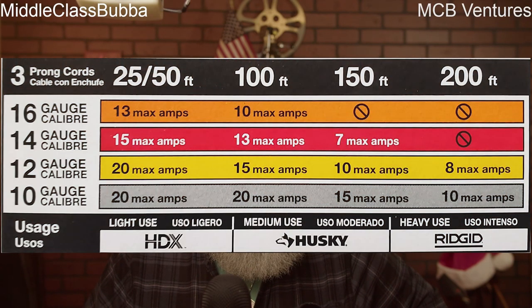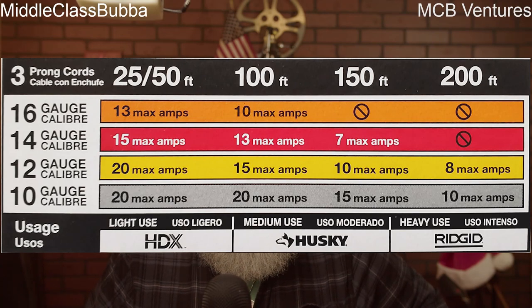Now let's talk about gauge. Picture extension cords like arteries in the human body. Just as arteries transport vital nutrients and oxygen to our organs, extension cords carry power to our tools and equipment. Just as clogged arteries can lead to disaster, using the wrong gauge extension cord can spell trouble on a construction site. OSHA regulations dictate that the gauge of the extension cord must be selected based on the length of the cord and the electrical load it will be carrying. Too thin a gauge and you risk voltage drop, overheating, and potential fire hazards. Too thick and you're wasting resources and hauling around unnecessary bulk. Consult the National Electrical Code and manufacturer's specifications to determine the appropriate gauge for your application, and never compromise on safety.